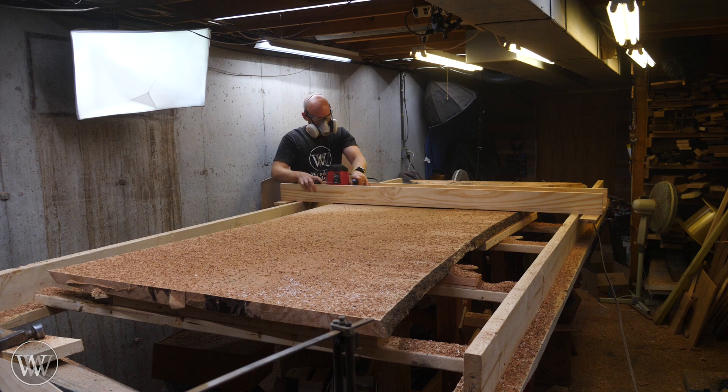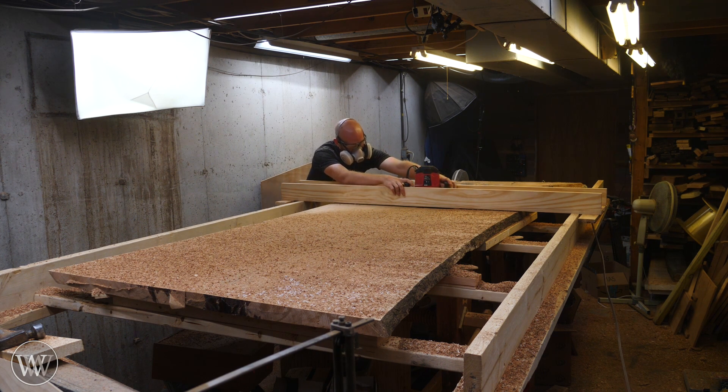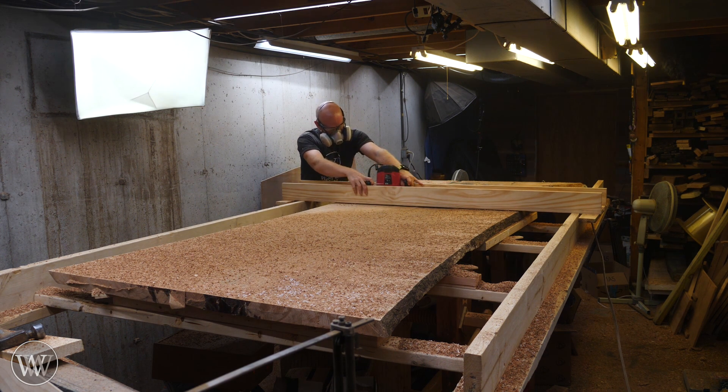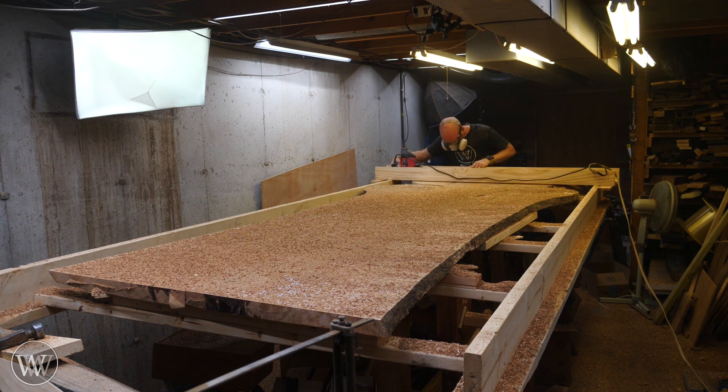Then it's putting up the router sled, connecting the router, and going to town on it. On this particular pass I'm really taking off a very thin amount — just bringing everything into a nice clean surface all the way across. On most of it, it was only about an eighth of an inch that I had to touch the surface. But with a three-quarter inch bit it takes a good long time. I ended up doing two full passes, each pass being about two hours worth of work. Really should have gone and gotten a larger router bit, but oh well, it works fairly well.